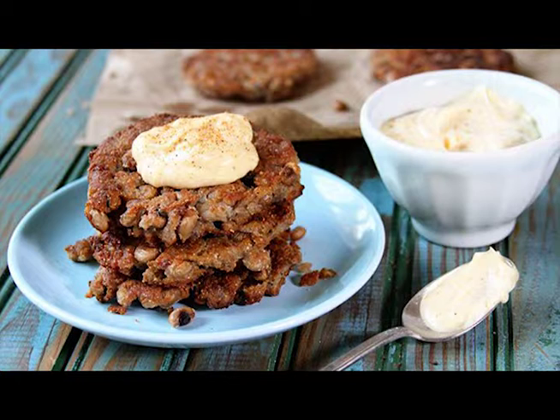Heat a thin layer of vegetable oil in a large, heavy-bottomed skillet — cast iron works great — over medium heat. Carefully drop about 3 tablespoons of batter into the hot oil. Use the back of a spatula to flatten them. Cook for 2 minutes on one side.